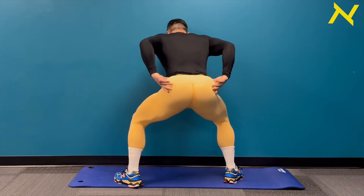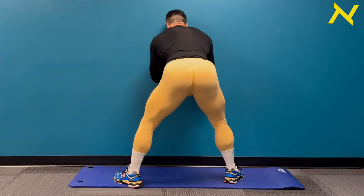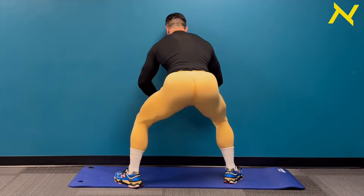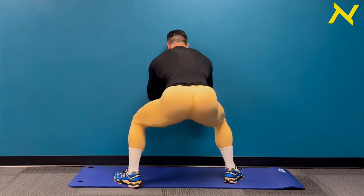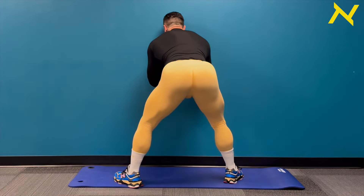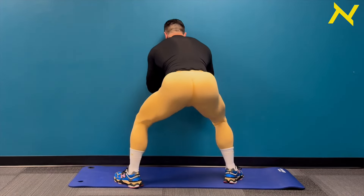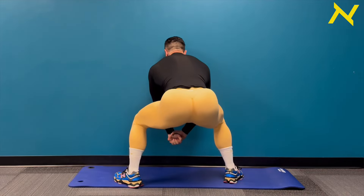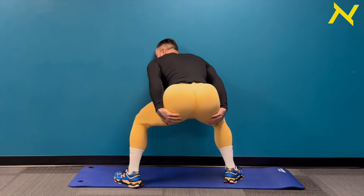Here we go, guys. Three, two, one. Down and up for one, two, three, four, five, six, seven, eight, nine, ten. Drive through the heels.